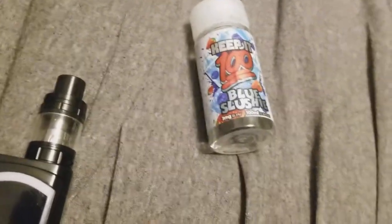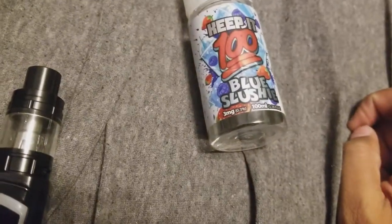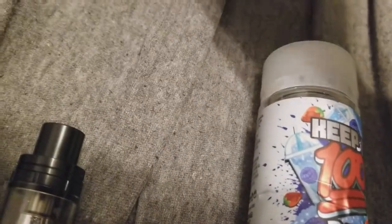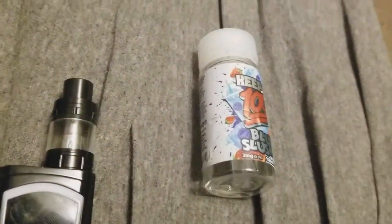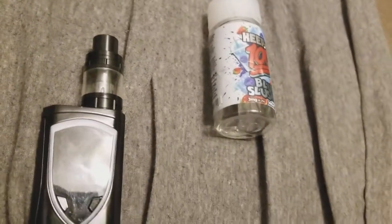Hit me up in the comments — let me know which coils you love and which e-juice flavors you like or hate. Peace. Oh yeah, if you guys play Injustice on Xbox, hit me up.